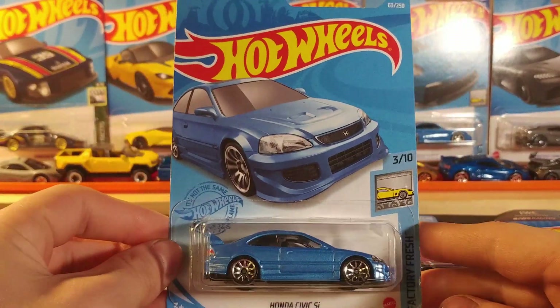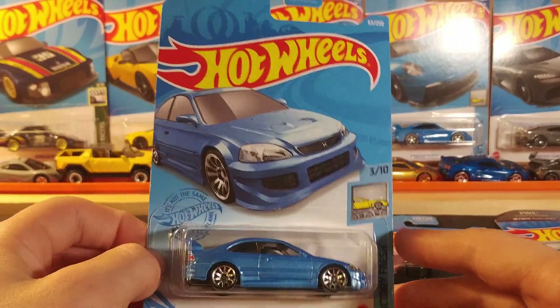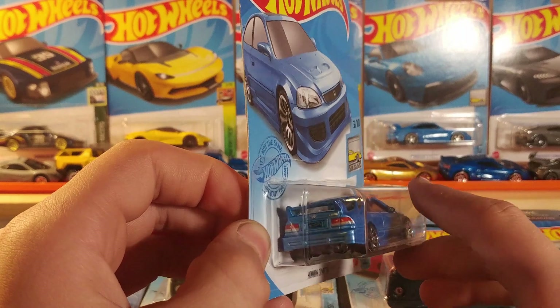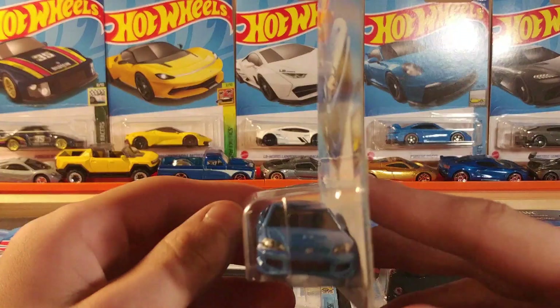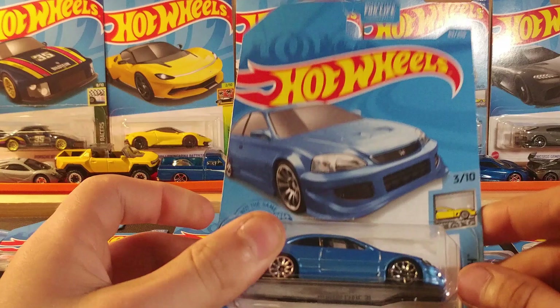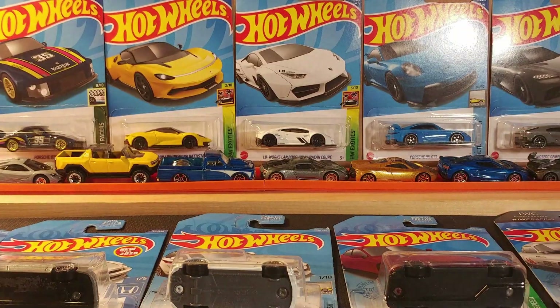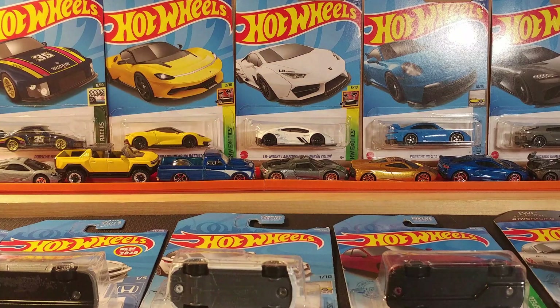Honda Civic SI — this one's a very nice one. I really like this casting with the silver wheels and the blue color, with stamping on the back and on the front. It's 3 of 10 in the Factory Fresh series. Just really like this casting, it's very nice to have.